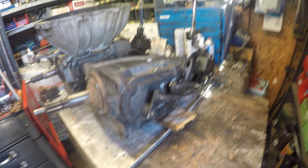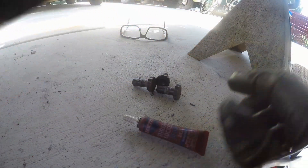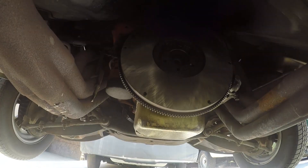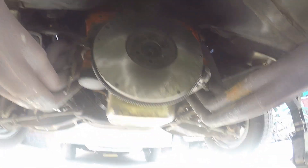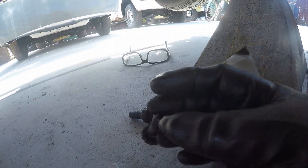We'll put the Saginaw back on — it was on this car previously. A little bit of Loctite on the bolts helps keep things in place pretty good, so doing that right now.